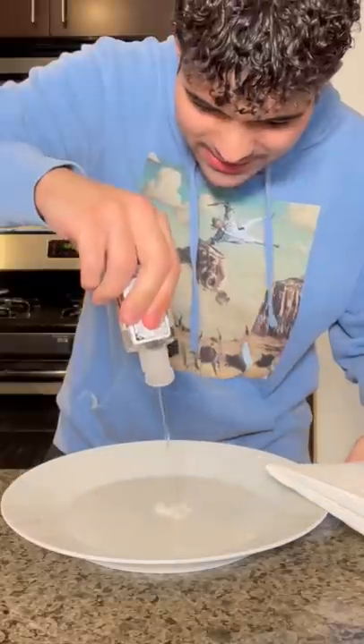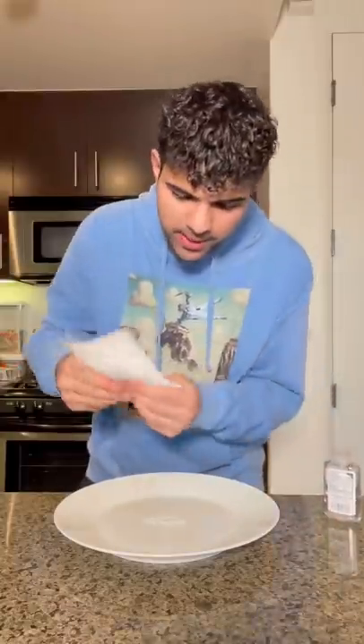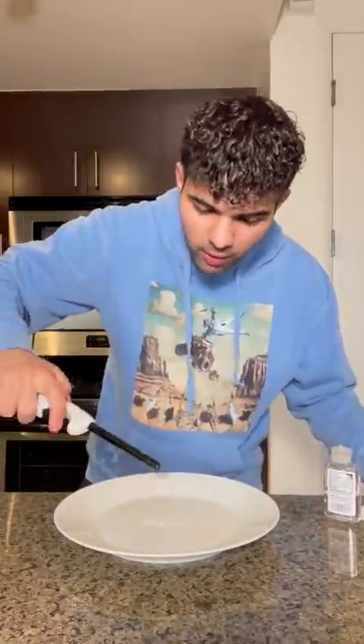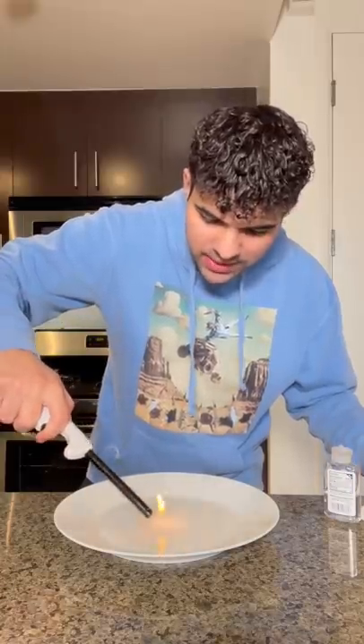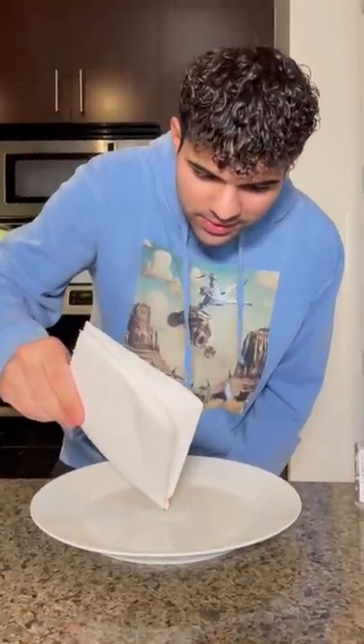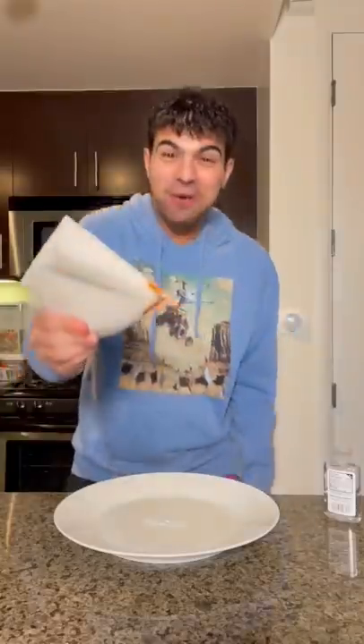All right, let's test this out. So I got my hand sanitizer here, and now I'm gonna put the paper towel over it, and that does absolutely nothing. But if you take a lighter and you put the flame over the hand sanitizer, it's supposed to make like an invisible flame. Let's see. Oh my God, it actually works!